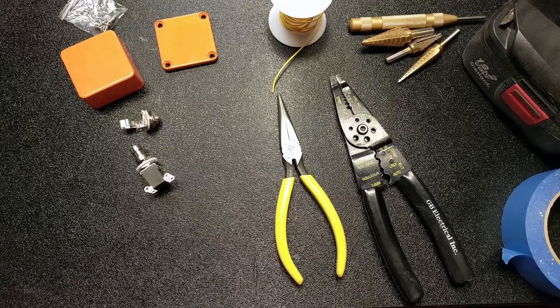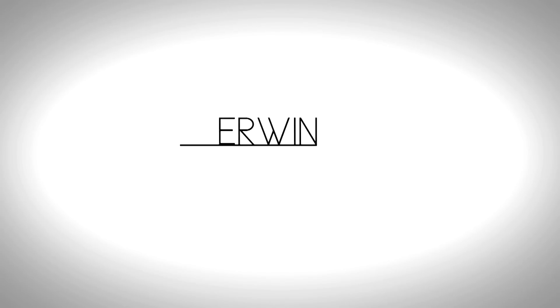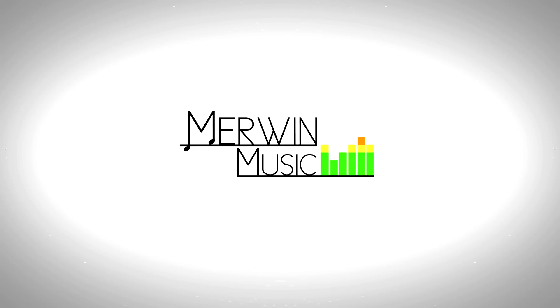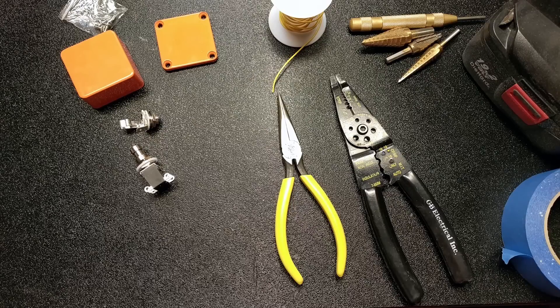Hello everybody and welcome to the Muramusic YouTube channel, where today we're going to build a foot switch for a guitar amp. My friend has a Fender amp and it just needs a one button foot switch in order to change from the clean and dirty channels.